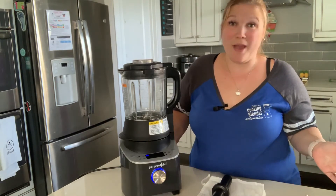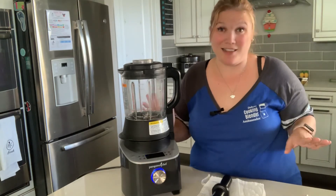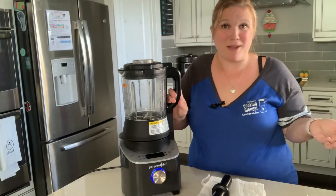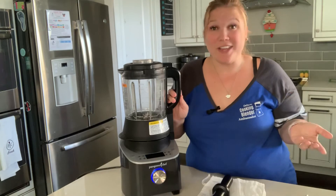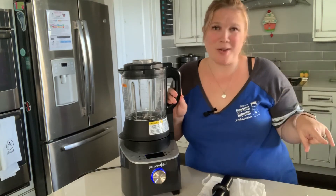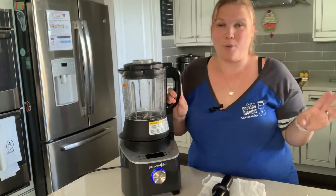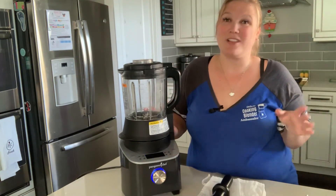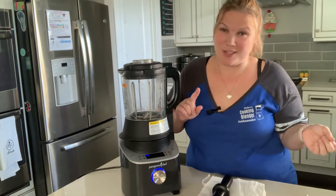It is only $449, which is a steal of a deal. But if you think that's a little much or want to save more on your budget, you can host a party or cooking class with me. I will give you amazing host rewards — we'll partner together to make your party go really well. We can do it virtually or in person. You can get it free, half price, or depending on the host special, up to 60% off. Ask me what the host special is this month.